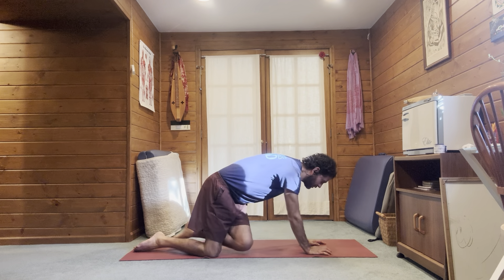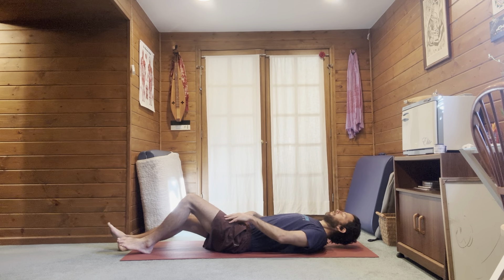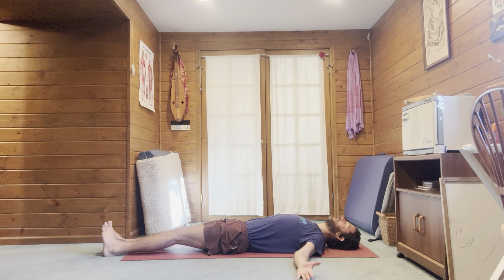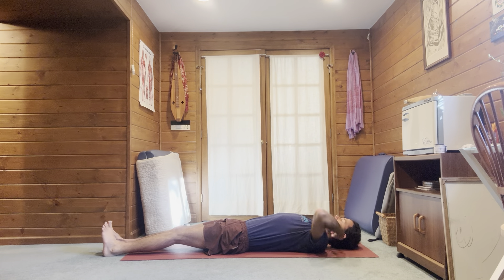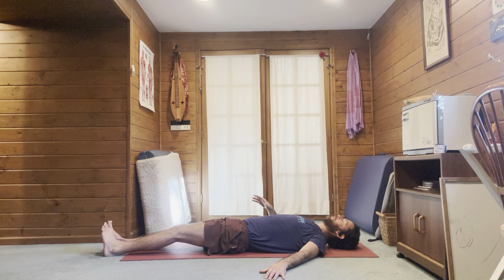Let's go on our backs for the last exercise. Set up your feet the same way as the previous exercise: toes and knees together, heels apart. Arms to the side, palms up or palms down. Focus on the chin staying towards the chest to keep the back of the neck long. Simply lift the head off the ground, tuck the tailbone, feel the tension on your core and your front neck flexors, and hold.